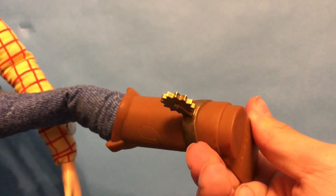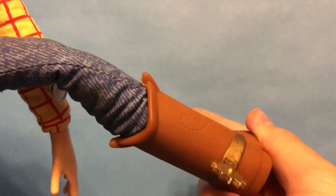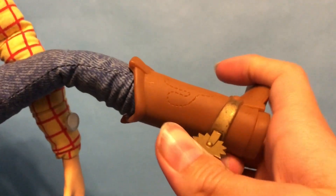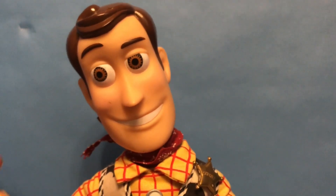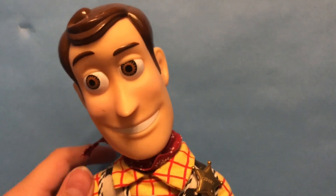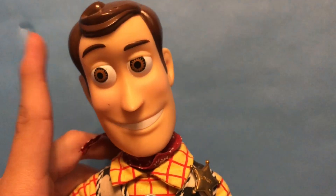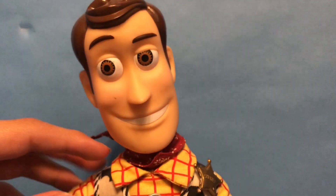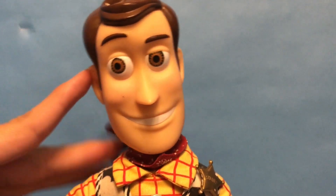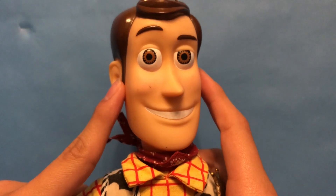I think the telltale difference on the 1995 ones is that the spurs are not connected to the boots entirely. I'm not sure about that, but either way, I really like this Woody — I got him for a really good deal. I think I have an eBay lot coming in the mail soon that has another one of these with his hat, which is pretty exciting. And this is a Woody that goes for quite a bit of money online — I think I've seen him go for like 30 to 40 bucks, which is pretty expensive.